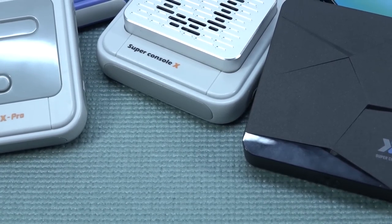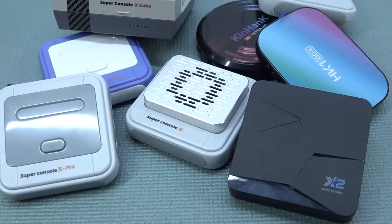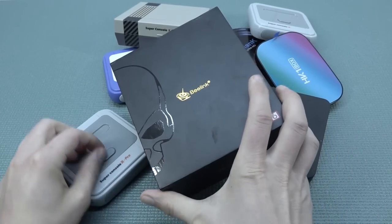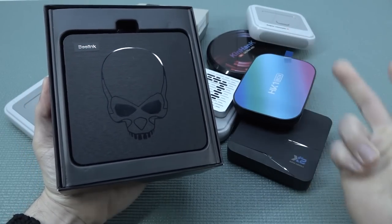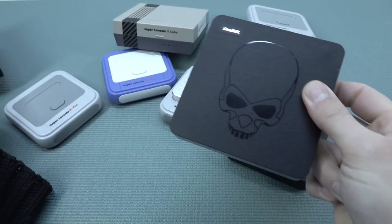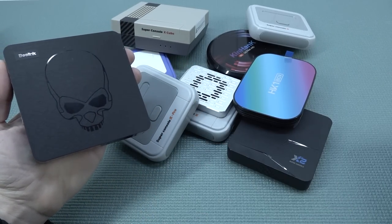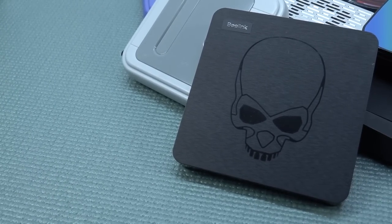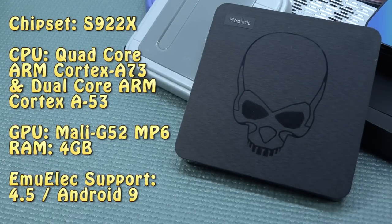Now there was one box I completely forgot — the king of them all. The GT King is basically another Android box they used without any sticker whatsoever — same story as the HK1 box, no modification and same cooling problems. When looking at emulation performance with EmuELEC, the GT King is absolutely the king of all these boxes and you can play a lot of cool things with it. But there are some things you need to know: the GT King suffers from some problems. It comes with the S922X chipset, which is way more powerful than all the others, but not powerful enough to run God of War on PSP.